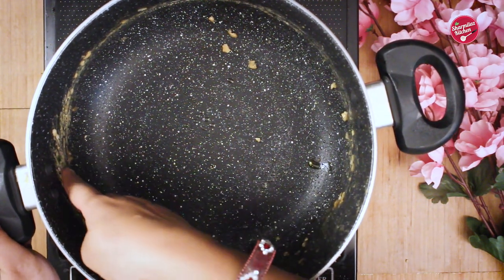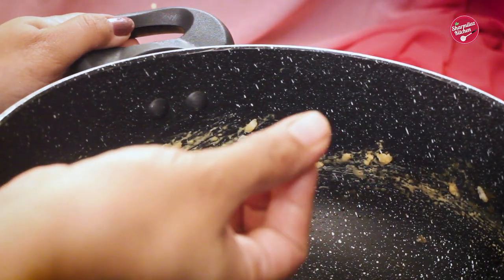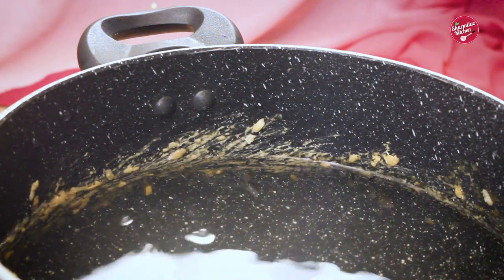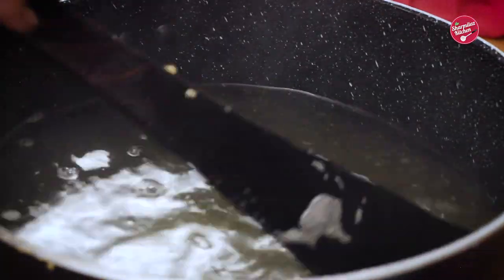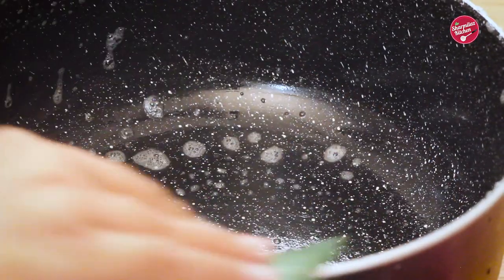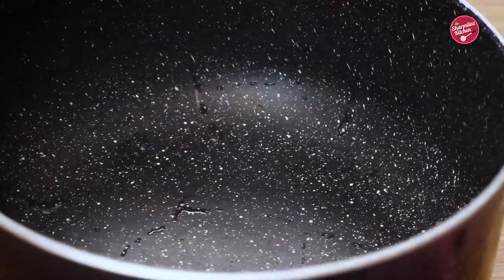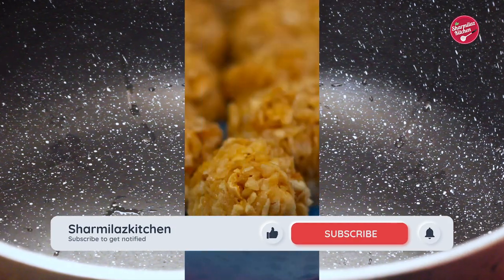As a bonus, I am sharing a very useful tip. After making laddus, you may find hard jaggery stuck to the kadai and it's very hard to remove. If this is the situation, I have a quick remedy: pour sufficient water to fill the kadai, turn on the gas, and bring the water to a rolling boil. Then turn off the gas and keep like that for 15 minutes. After 15 minutes, drain out the water carefully, clean it with a soft scrubber and rinse thoroughly. Now check that the kadai is completely clean.